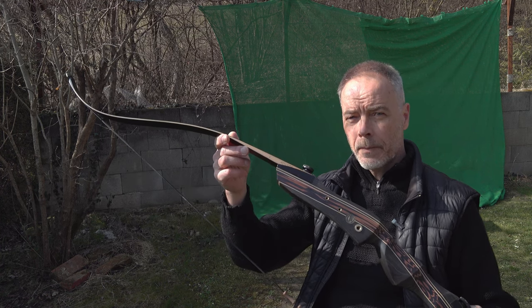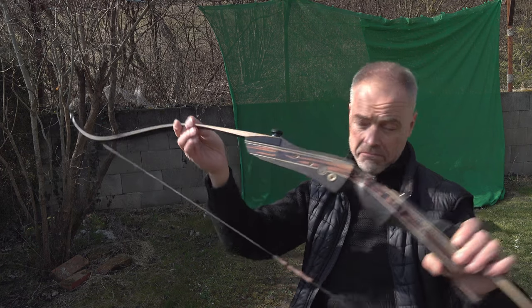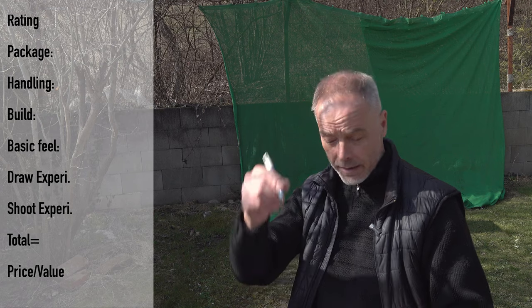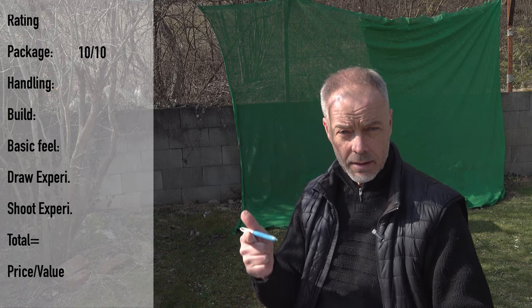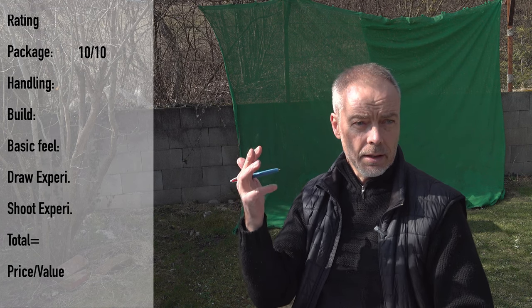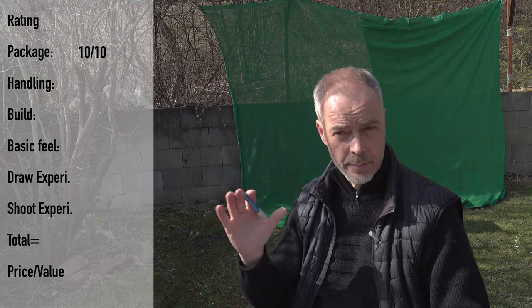This package is good. The bow performs well and the price is good - can't say anything bad. Now people will start criticizing my ratings, but I didn't pay for the bow - they sent it for free - but they didn't tell me to say anything and they didn't pay me to do the review. For packaging I give 10 points: you get a bow, string, string silencers, nocking point, arm guard, stringer, and documentation. Way more than enough, and it's a nice package you can really use for transporting your bow.